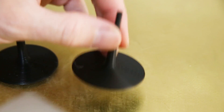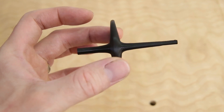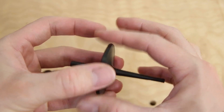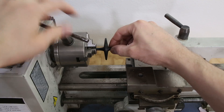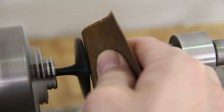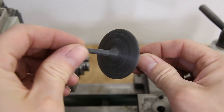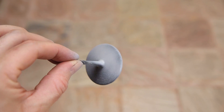Once the pattern was done printing, I glued the two pieces together with some superglue. Then using my benchtop lathe, I sanded the pattern smooth. A little primer filler and some more sanding, and the pattern was ready to be used to make a sand mold.